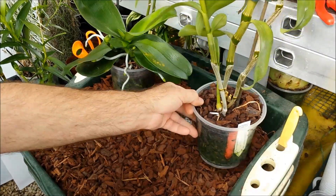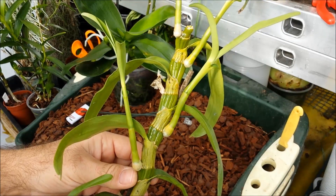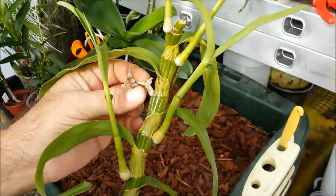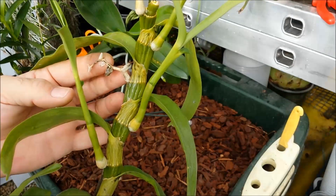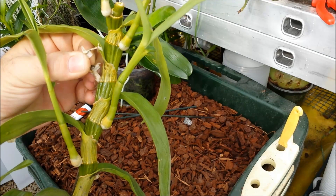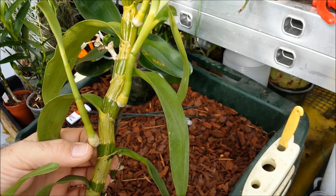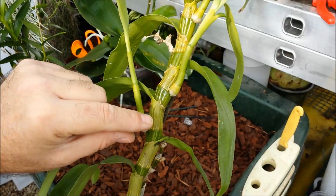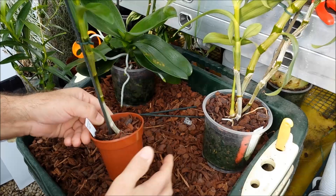The other type of plant where you'll often see keikis is dendrobium. As you can see with this one, it has produced one, two, three, four keiki plants instead of bunches of flowers. This is usually caused with this type of plant by growing it too warm during the period when flower buds start to develop, which is usually the autumn at the end of summer. These are a bit too small to remove just now because they've got no aerial roots, but as soon as they have aerial roots about this long, you can snap them off and pot them up.